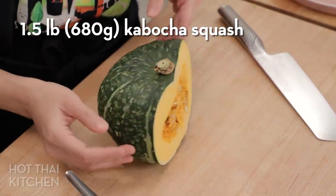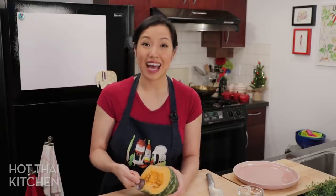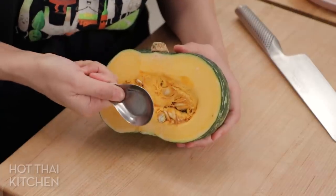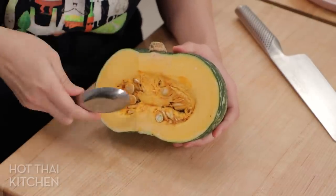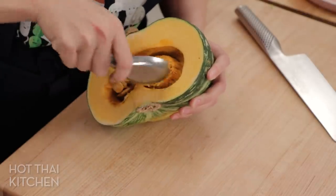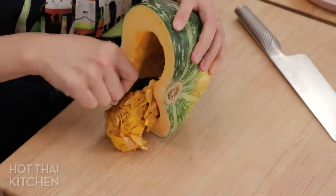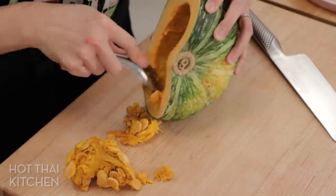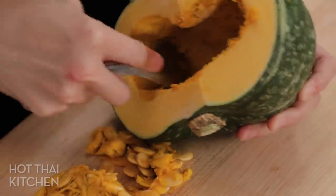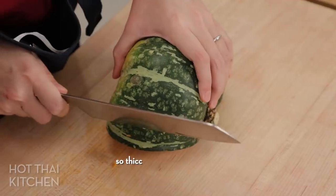I've got half a kabocha squash here, and you only really need half for this. First I want to scoop out the seeds. I have this Thai spoon which is thin and sharp — great for things like this — but any thin spoon will work. I'll link to all my kabocha recipes below. Now we're going to cut this into wedges about an inch thick at the thickest part of the wedge.